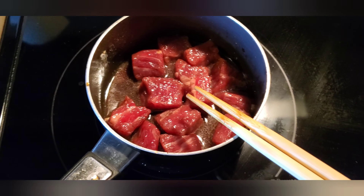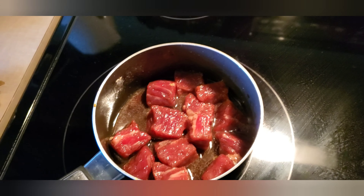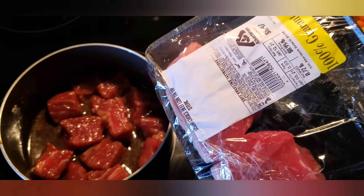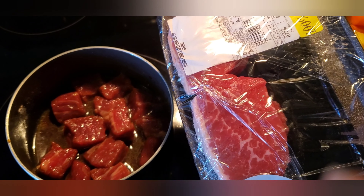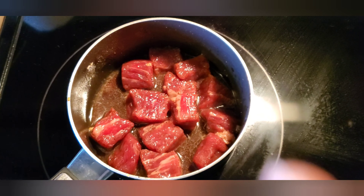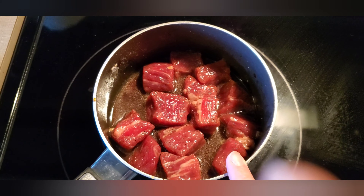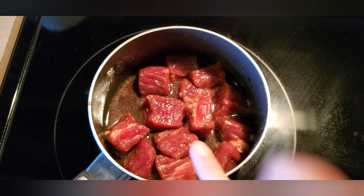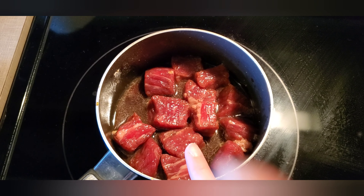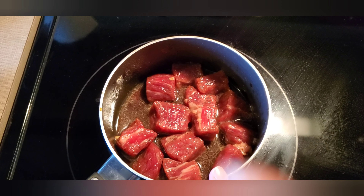Here I have some beef. I will chop the beef into small pieces. Then I put in black pepper, soy sauce, and some sugar.